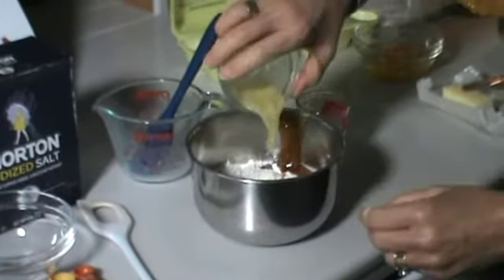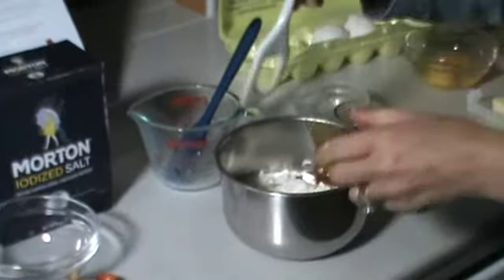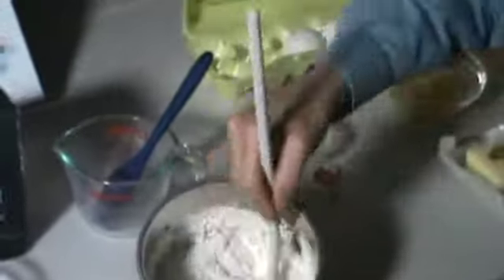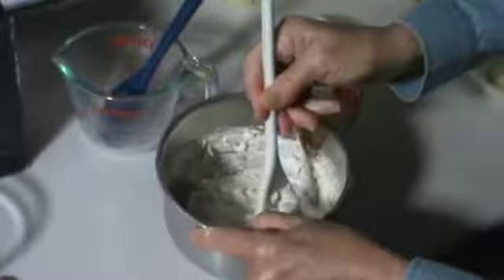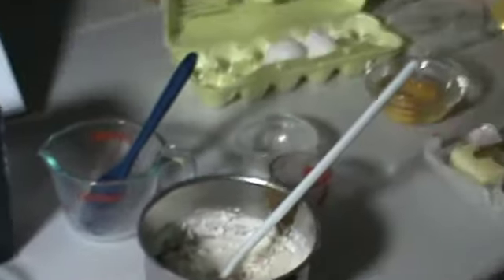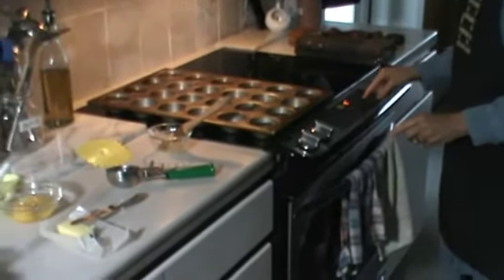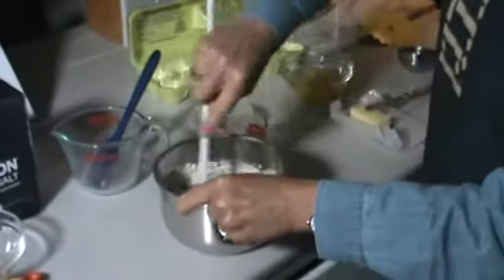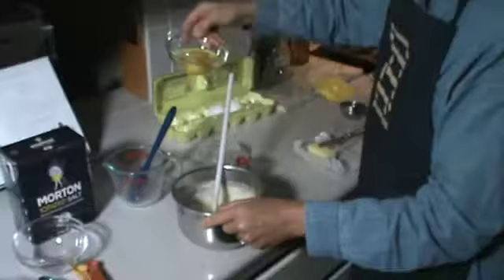Add the melted butter and start stirring. Oops, I forgot — preheat the oven. Come back, finish stirring, and put in the eggs.